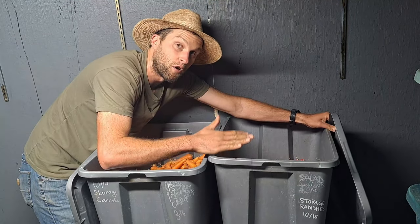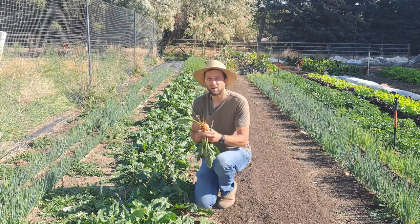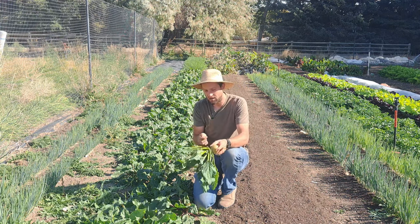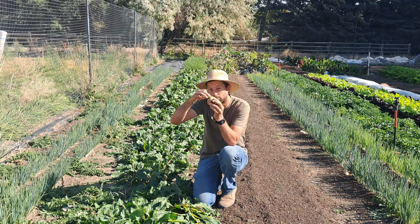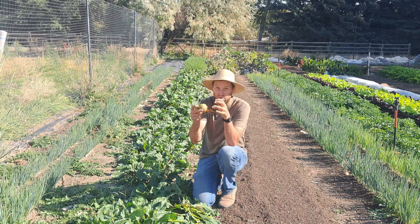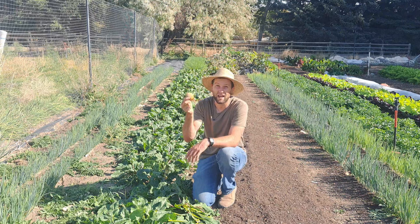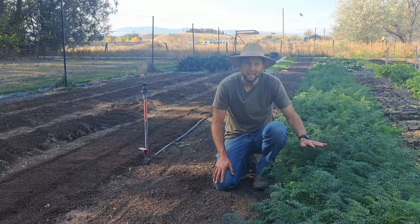Right here is our last bed of beets for the season, and we process them exactly the same way as the carrots and radishes. We take a knife and cut away the greens above the roots, leaving just a little bit of green — this won't decompose and go bad. It keeps all the moisture in the beet and prevents evaporation, which is where all your storage loss happens. Store them in a tote or bag in the fridge and they're good for at least three to five months.